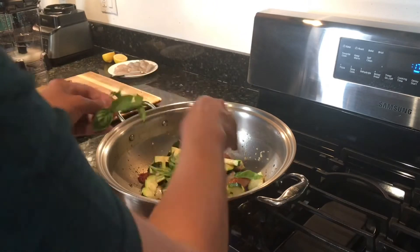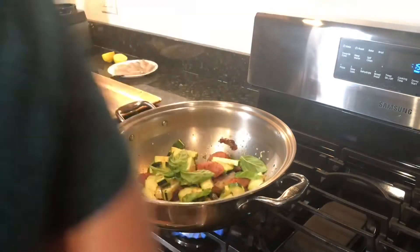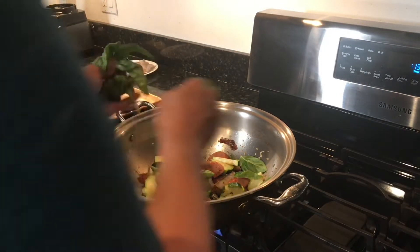I live in the city and I have a small balcony, and during summer I grow a lot of fresh herbs. I'm adding a lot of fresh basil leaves in this dish that came from my balcony.